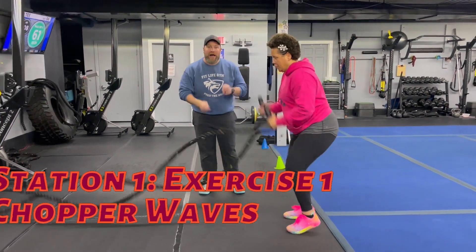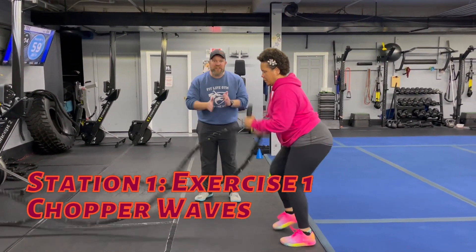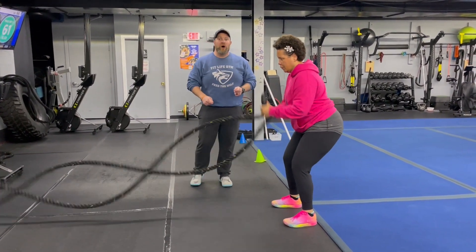So station number one, we're going to start with our chopper wigs. Get those hands going as quickly as you can and then you're chopping those feet. Keep it moving as quickly as you can here. Of course, if you need to, you take the chopper part out and just focus on those weights.